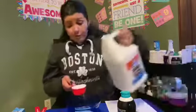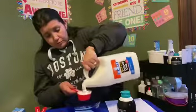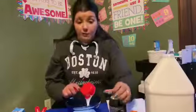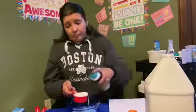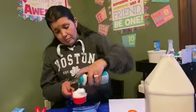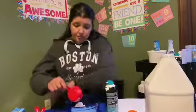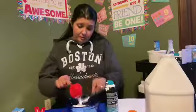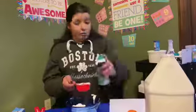Maybe we'll do two thirds so we can make a couple of colors. So two thirds glue and two thirds of shaving cream. Let's open it. I'm going to do one more scoop.